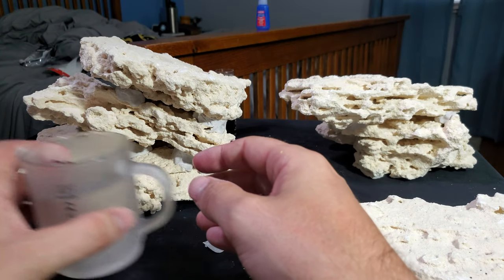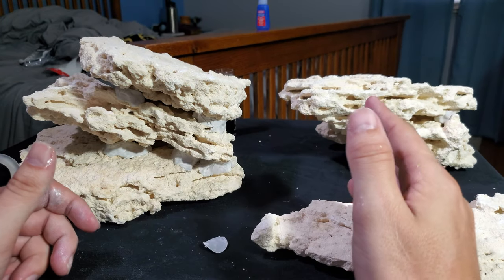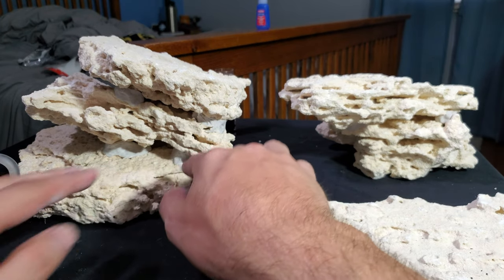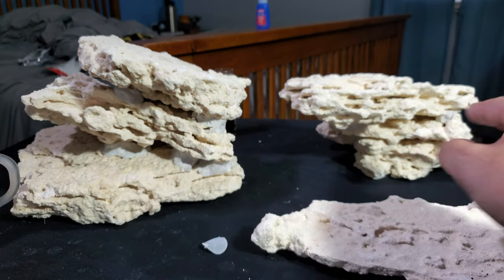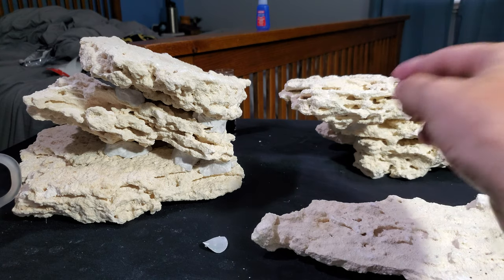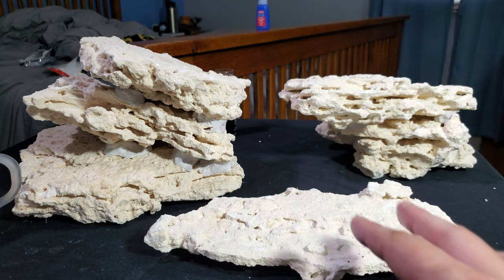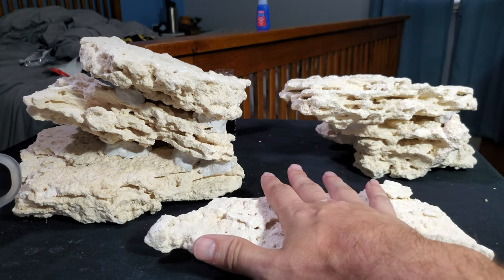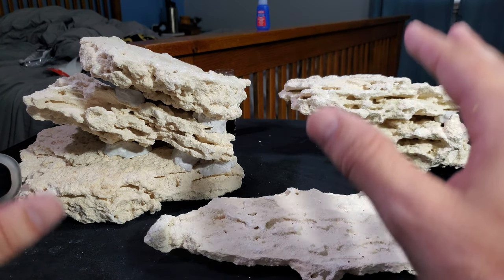I've put most of my water weld on the back of the structure because I don't want it to show in the front of the tank on the display. I have connection points here on the bottom rock to the second rock, then two water welds for the second rock to the third, and two more spots on the other side. These should hold solid. I didn't plan on water-welding the last piece so I can still move those rock structures around — it won't be welded to the other two sides.